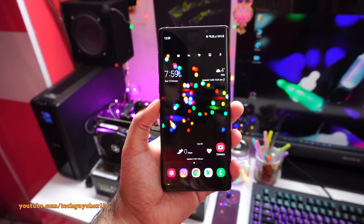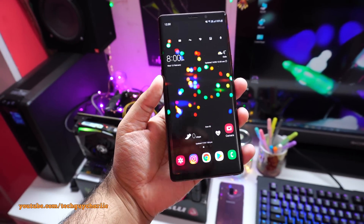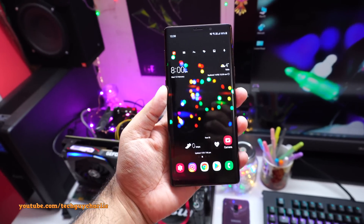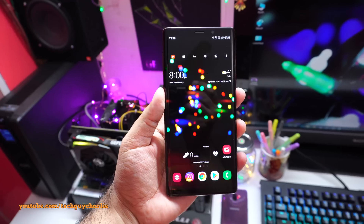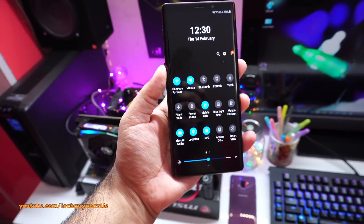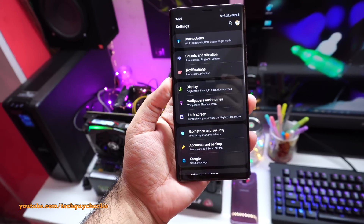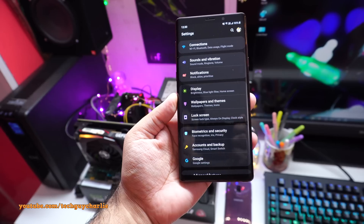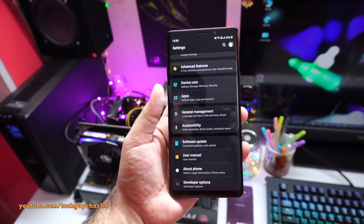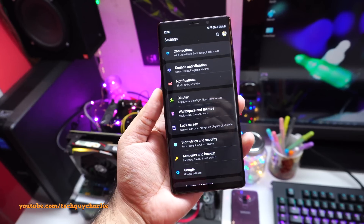Hi, welcome to the tips and tricks video for the Samsung Galaxy Note 9. I've already done a tips and tricks video for this phone, but I think it's a good idea to remake the video and give you some additional tips for Samsung's One UI, because this phone has been recently updated to Android 9 Pie. A lot of things from my previous tips and tricks video are no longer relevant because the menu layout has changed and some settings have been relocated to different sub-menus.